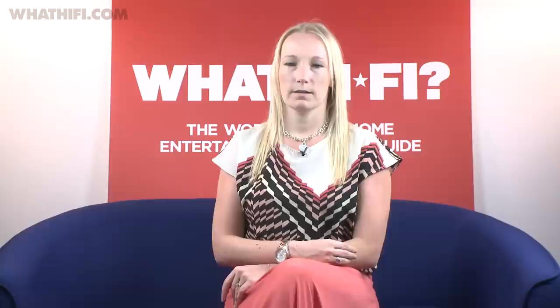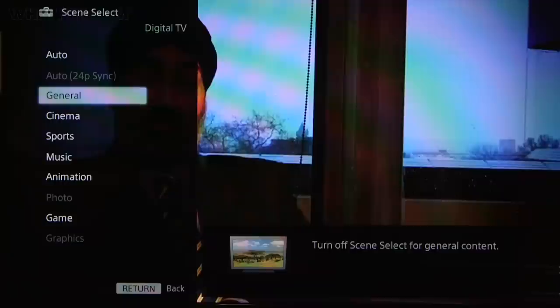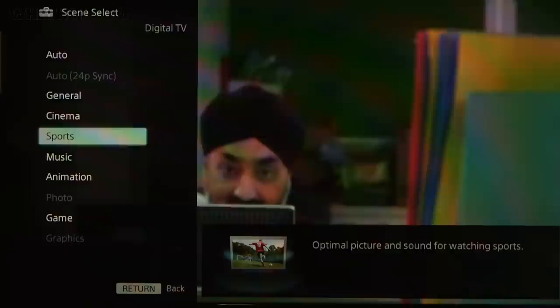Most TVs also feature various picture processing modes. By all means try them out as they're getting better all the time, but we find they can lend a rather unnatural feel to an image, and while you may well improve on one thing, you're often compromising on another. We usually start by turning them all off and testing the picture by eye, turning to any processing we feel might help from there.